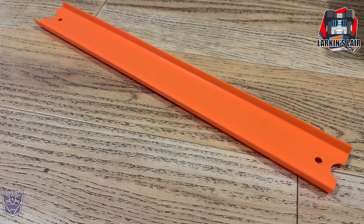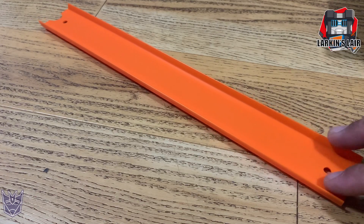What I have here is a Hot Wheels track. I was at Walmart the other day and I saw these tracks — they're about four for two dollars, roughly 50 cents a piece. I thought it'd be cool if I could utilize them with my Earthrise and Siege Micromaster bases.